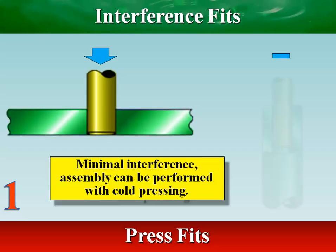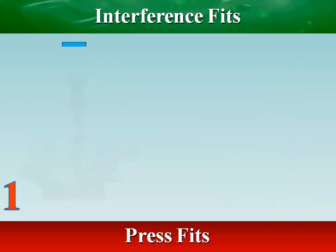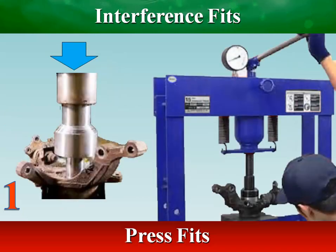In press fit, interference is created because the shaft is larger in diameter than the hole into which it is pressed. This requires applying pressure to secure it in place.